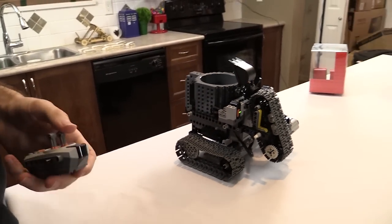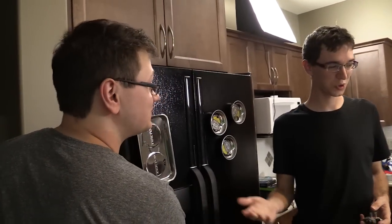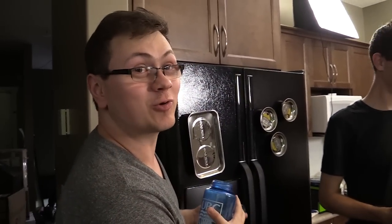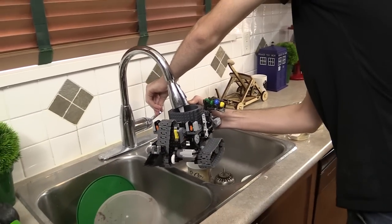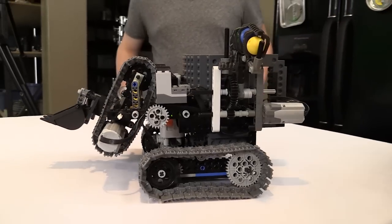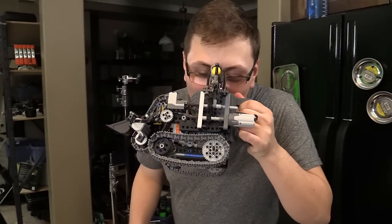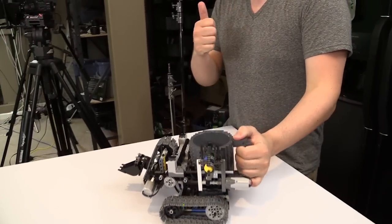It looks like someone has arrived downstairs. Who is it? It's Nick! Hey Nick, would you like to try out my mechanized robot mug? I'd love to. Because it looks like you're thirsty. I am thirsty. I think that you would appreciate a drink out of the robot mug. I dare say that is correct. So very, very carefully — there we go. Here's your glass of water. I promise you, harm will not come to you when you drink out of it.